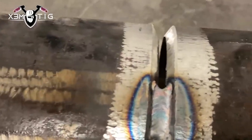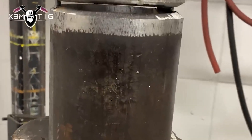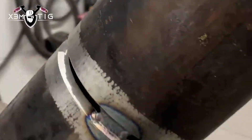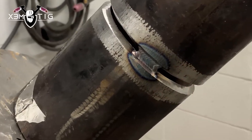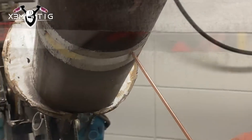As I said, minimum one inch long root tacks. I'm going to set up in 6G. The gap is a little bit wider on the bottom, and I did that on purpose. I'm just going to show you the overhead — I know a lot of guys struggle the most with the overhead part. I'll show you a couple of things, the way I position myself and how to do the root, as I'm going to hold the rod inside.